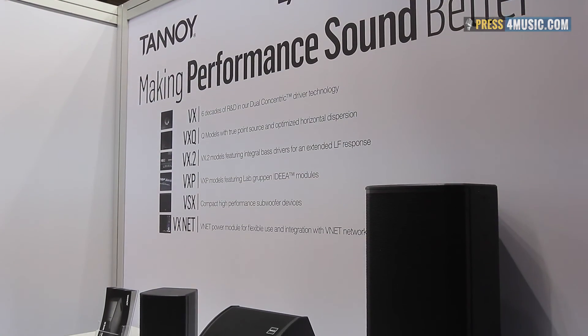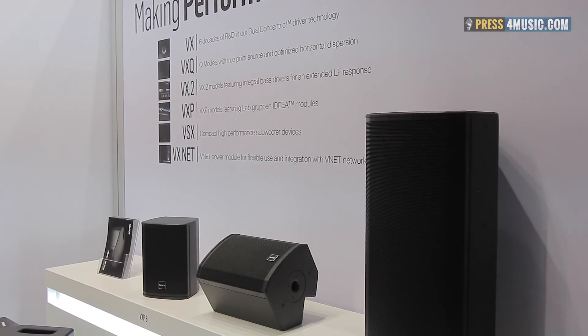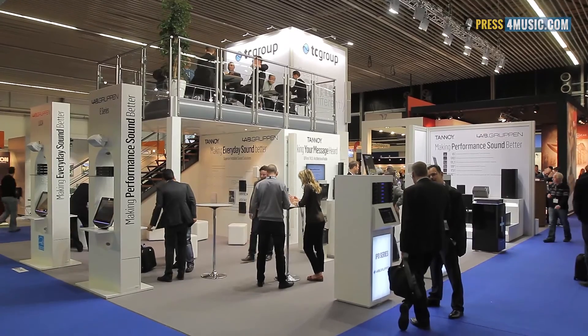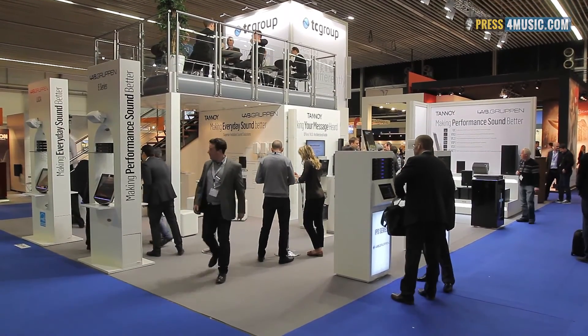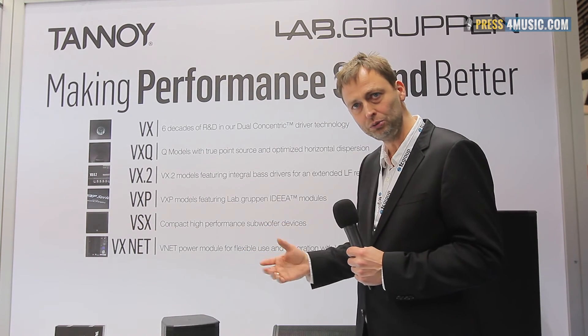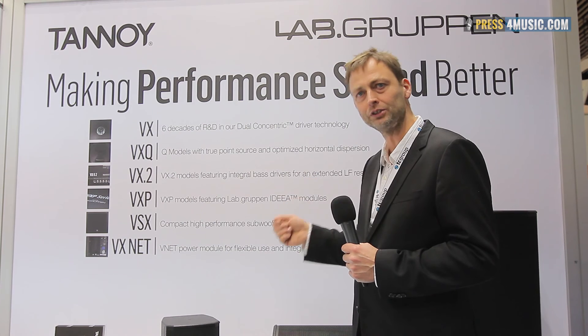For these speakers we have a complete list of presets for our amplifiers in the Laubgruben world. In our Lucia amp we have settings for these speakers, in our IPDs amp we have settings, and in our PLM world we also have settings ready to use — just load them and they perform really well right out of the box.